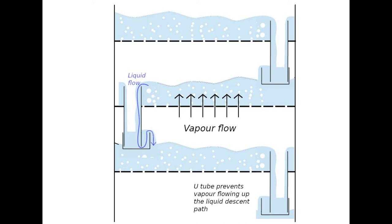Their advantage over packed columns is that they have a wider range of vapour flow rates that they can tolerate. The disadvantage is that they are more intricate to build and therefore more expensive, and they also offer less area for liquid-vapour interaction than packed columns and so have lower yield.